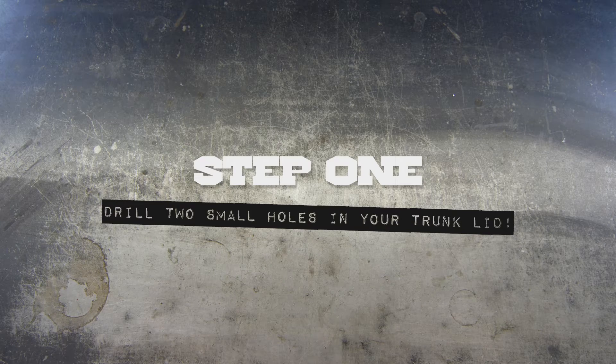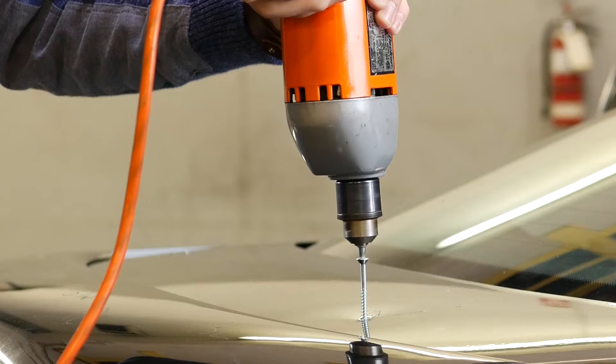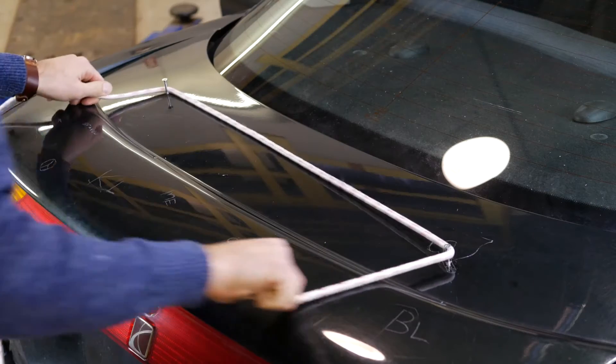Start by drilling two small holes in your trunk. Don't worry, your car doesn't have feelings. Now tie some rope around those screws.